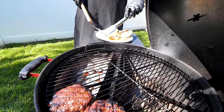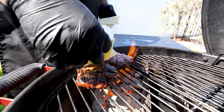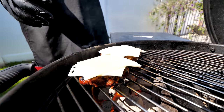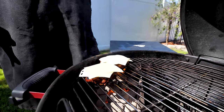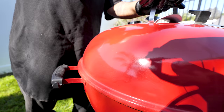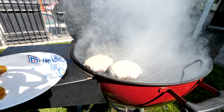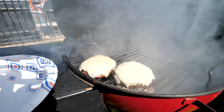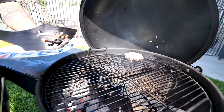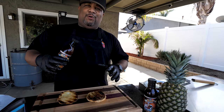For the swiss cheese I doubled it up — just add it right on top of the patty like that. We want it to melt quickly, so I take the lid and put it right over the top. Look at all that flavor going into that cheese and into the meat below. Nothing like a half-pound burger with melted swiss cheese.